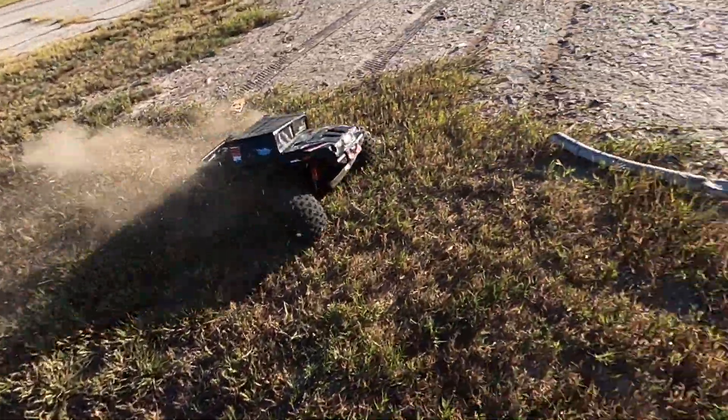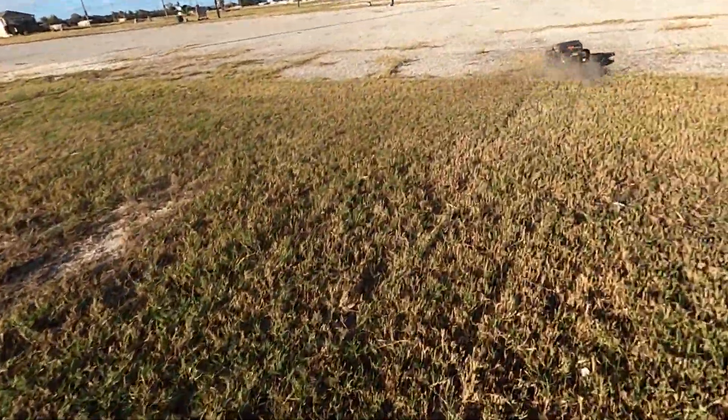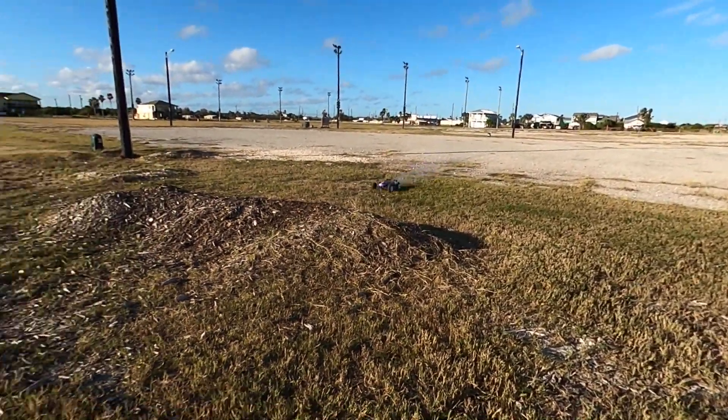What's going on with that, dude? It's been blowing the grass — let me turn it off real quick.